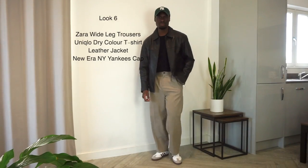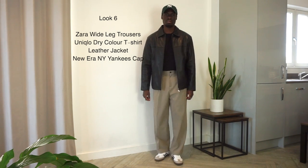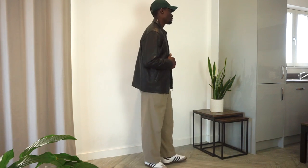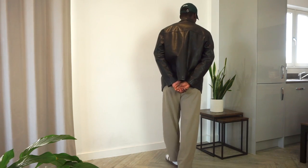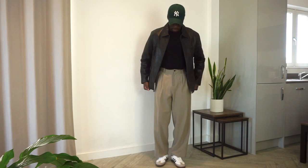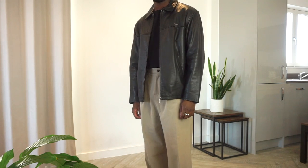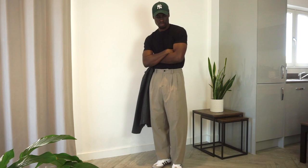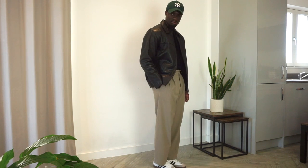Here we have Zara wide-leg trousers in black, a Uniqlo Dry Color tee, a leather jacket, and a forest green New York Yankees cap from New Era. I like this look a lot because of the harsh contrast between the black and beige, complemented nicely by the Sambas, plus the pop of color from the green cap. Leather jackets can really alter the whole mood of an outfit — opting for this jacket makes the look a little smarter, while the green from the cap plays into autumnal vibes. It's a simple, effective outfit I'll be wearing variations of throughout autumn and winter.